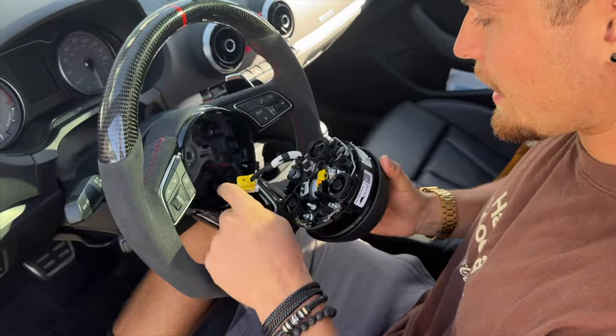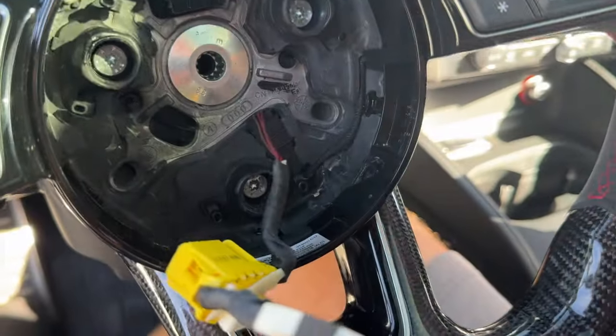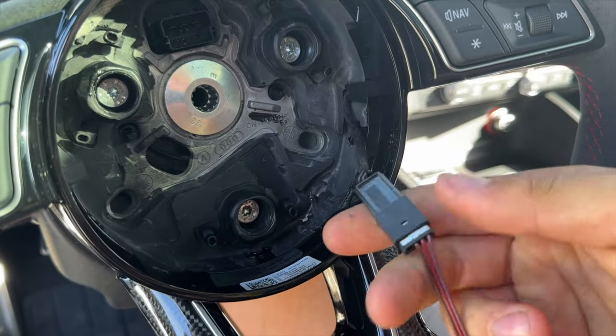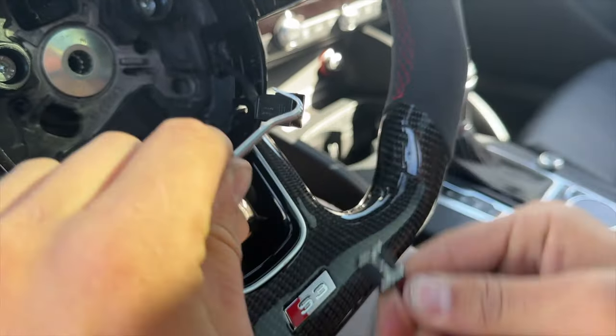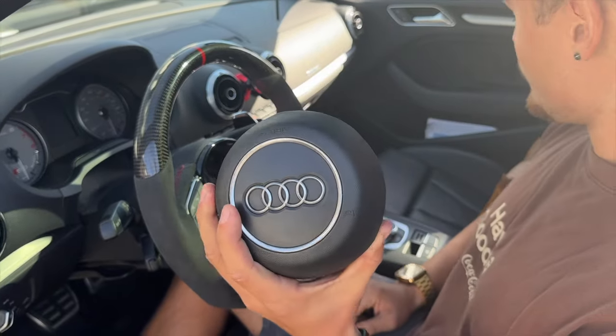The second thing we're going to have to do is right here — we're still attached. Pull this out and we're going to disconnect this tab. In order to do that, you can see there's a little metal clip right there. Shove this under here to give it some space and pull towards you. We've successfully taken off the Audi airbag.